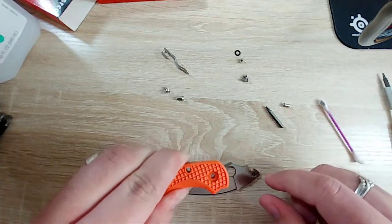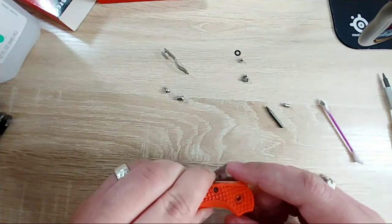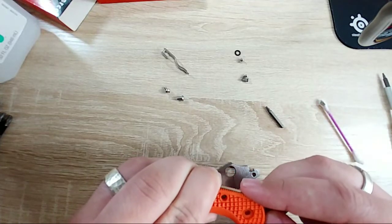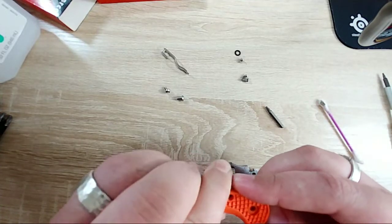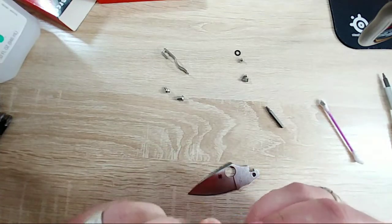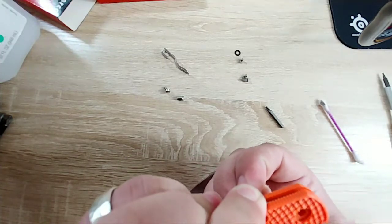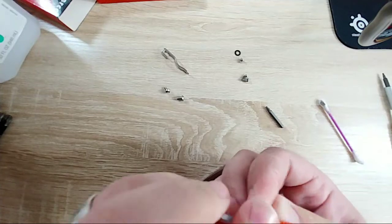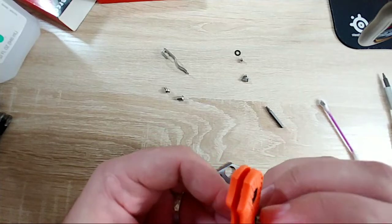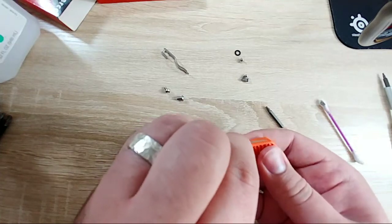Yes, this is a brand new one - I just got this in today, picked it up off Reddit for a very good price. I also really like the orange. Let's try to get this little collar in, which we not only have to get through the FRN scale but is also D-shaped - there we go.